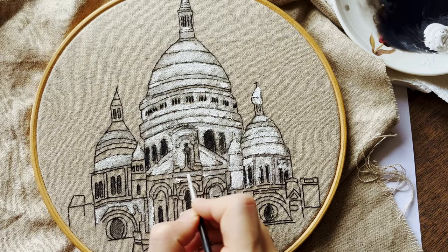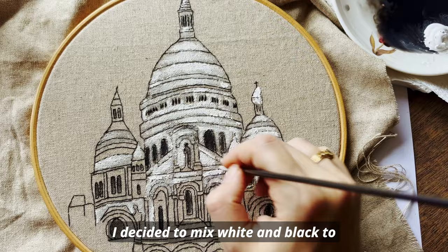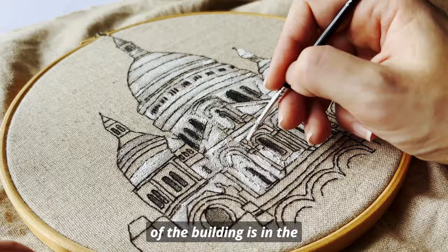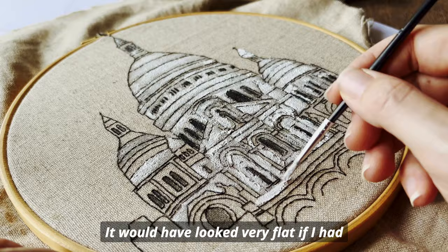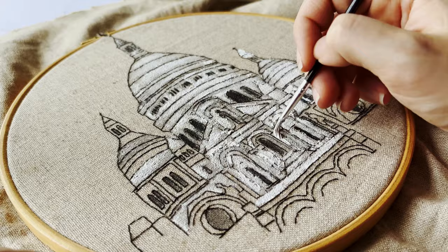I decided to mix white and black to incorporate more depth to the image. The most white — and as such the highlights of the building — is in the middle of the different areas, whereas there is more shade and gray close to the edges of the different parts of the cathedral. It would have looked very flat if I had only used the same white for the whole piece.